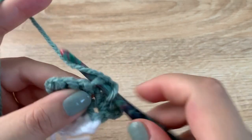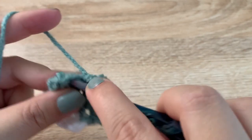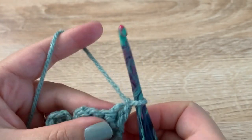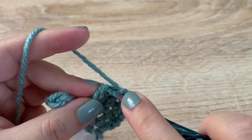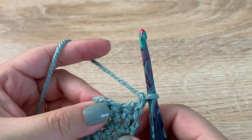Chain one, turn your work, and we're going to single crochet across for rows 5 and 6. Row five — just single crochet across in those four stitches. Chain one, turn your work. Row six — single crochet across again.